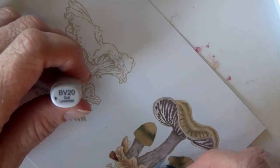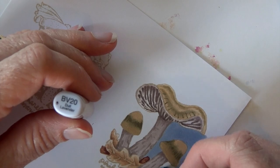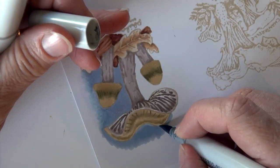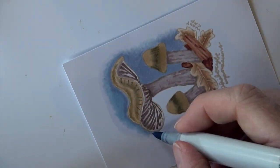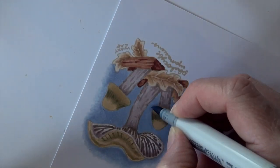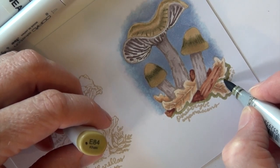That kind of finishes that one up. I'm using a little bit of BV20 and colorless blender to give a background. I didn't want a real vivid bright blue, but I definitely wanted to give a background. The BV20 — when I come back over it with a colorless blender it pushes the violet back but not as much of the blue, so you end up with this almost light blue halo effect, which for something like this actually looks really pretty. It has kind of that violet and then blue effect.